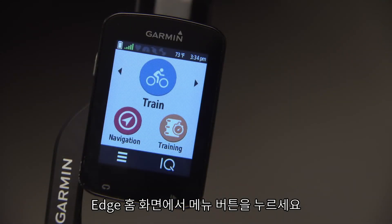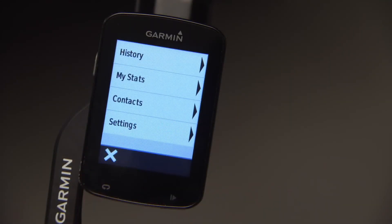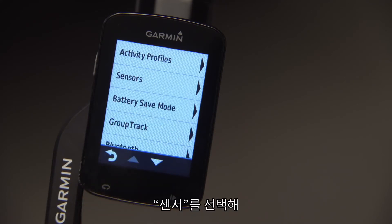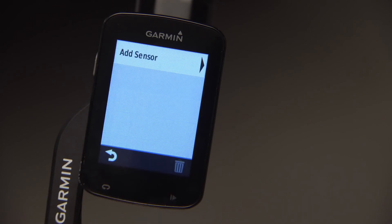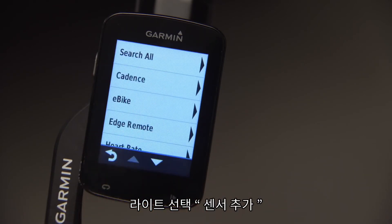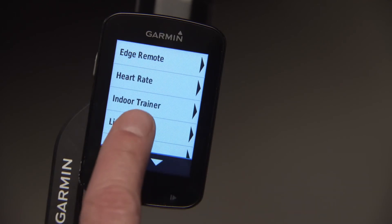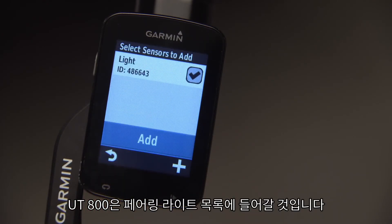Press the menu button on the home screen on your Edge. Then the settings button, and select Sensors. To add the Varia UT800, select Lights and Add Sensor. Your UT800 will list as a paired light.